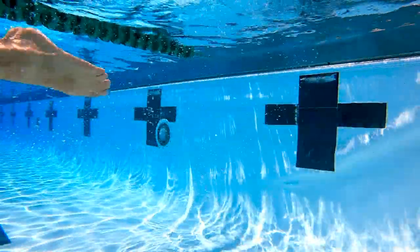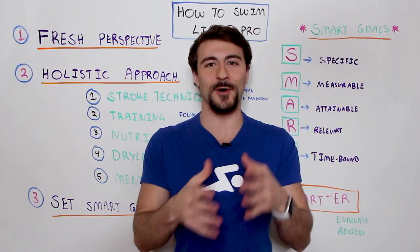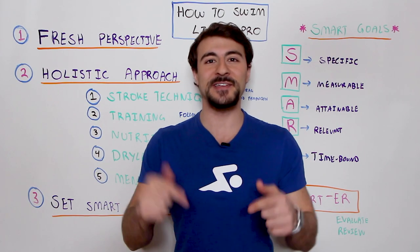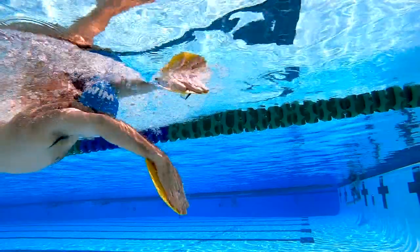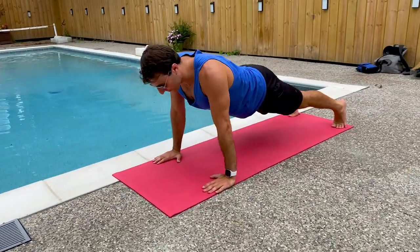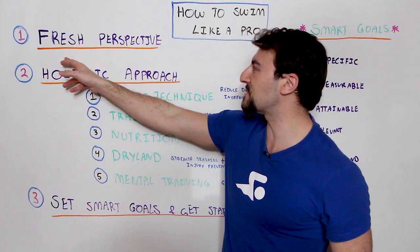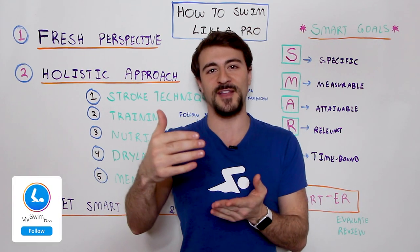What's going on swim fans? In this video I'm going to share with you a mini masterclass on how to improve your swimming both in and out of the water. I'm going to share with you a holistic approach so you can swim faster and smarter than ever before. We're going to break it down into a few parts, starting with a fresh perspective on how you can reach your full potential.